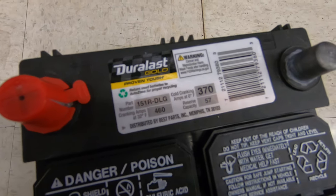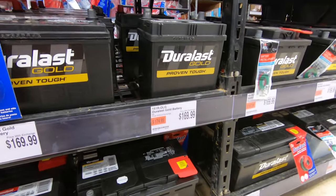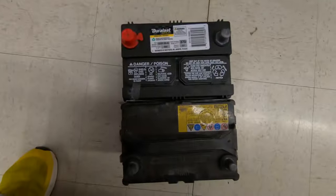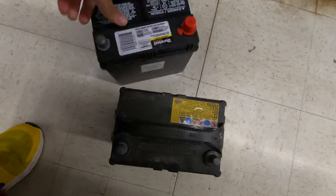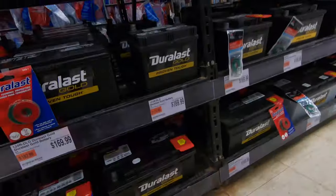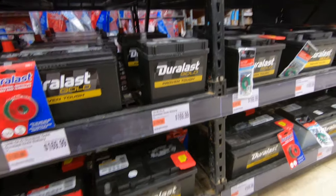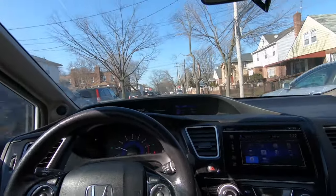I found this exact battery - you guys can screenshot that. It's $170, part number 151R DLG. It looks exactly the same to me. Pretty easy, one stop. $160-170 is kind of a lot in my opinion, but it is what it is.